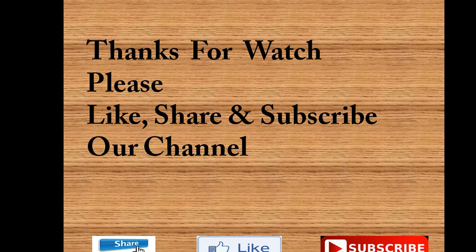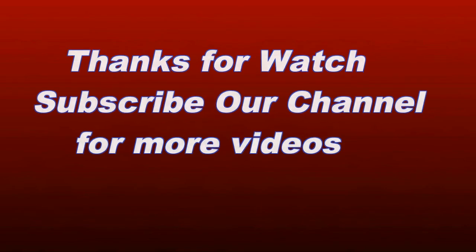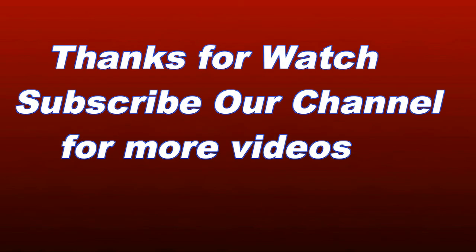Thanks for watching. Please like this video and share it with your friends. Subscribe to my channel for more videos. Thanks for watching.